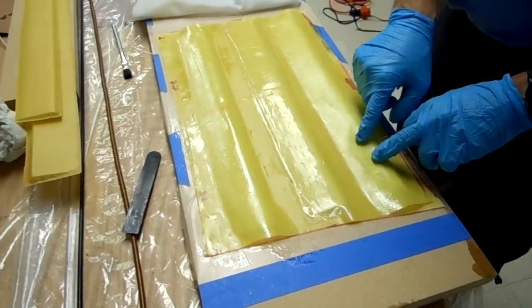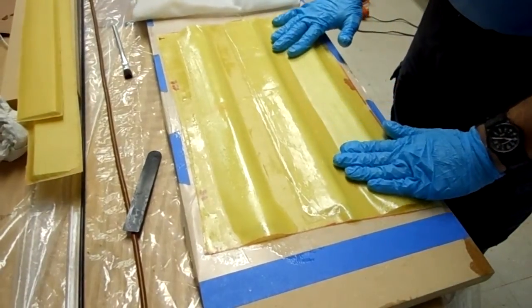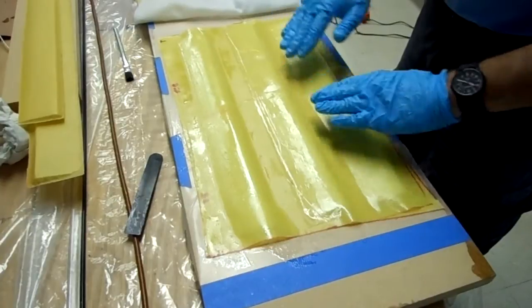This one has micro balloons, which you can kind of see through it. The theory here is that we're going to get some bond to the micro balloons that are stuck in the pores, and that will stop it from lifting.